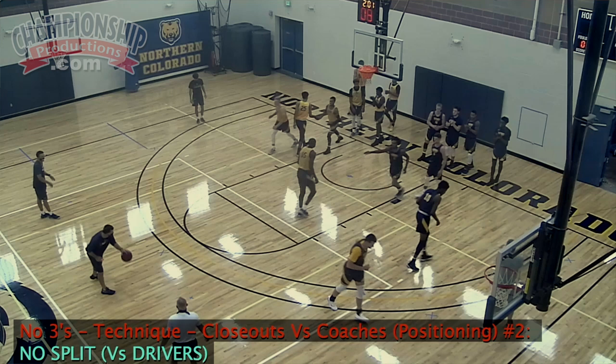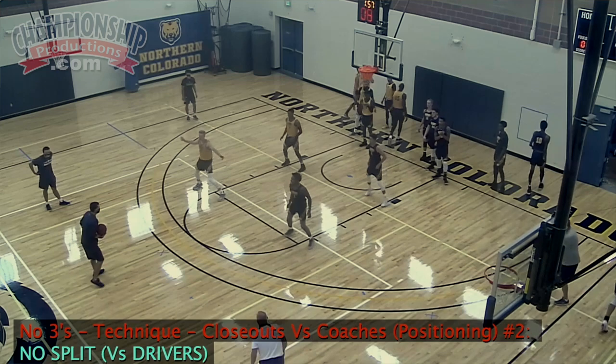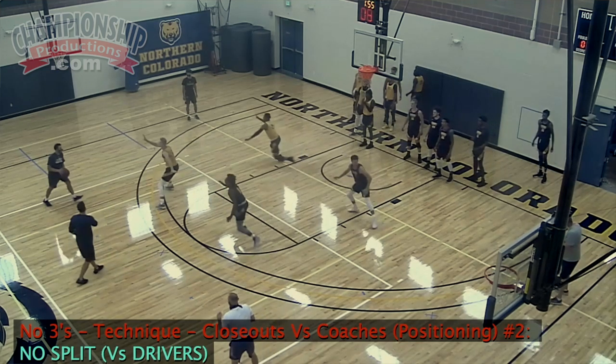There might only be one player per team on the floor, two if you're lucky, but we still have to really expose teams that have drivers. So on this technique — closeouts versus coach's positioning — let's watch this. Same drill. We stay touch, we close out. I as the head coach throw the ball to our assistant, I step out of the way. Now they're on the ball — same thing. We're in early visual help in the gaps. What we do here to over-exaggerate the point is to have everyone act as a driver.